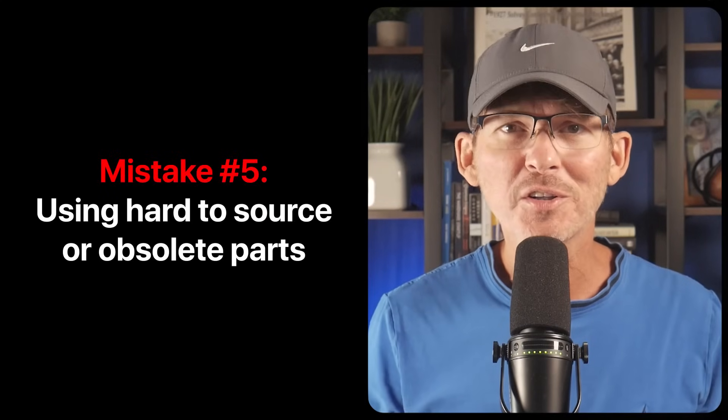Mistake number five: using hard to source or obsolete parts. This might sound obvious, but it's a big issue especially with how unpredictable supply chains can be. You might find a part that looks perfect on paper, but if it's only available from one distributor or already marked as not recommended for new designs, that's a big red flag. Factories don't want to pause your build waiting three weeks for one missing capacitor, and some might substitute a part without telling you — which puts your product at risk. Before you lock down your BOM, check availability using sites like Octopart or FindChips, make sure each part is available from multiple suppliers and isn't nearing end of life.